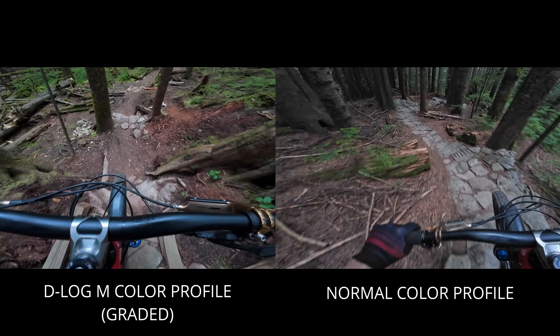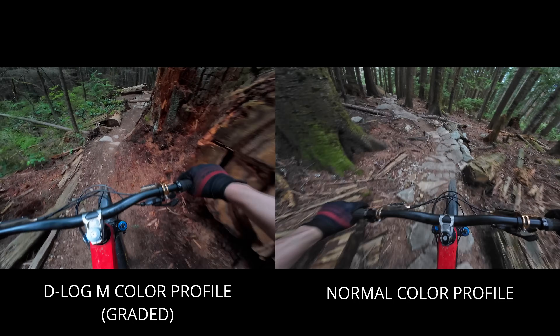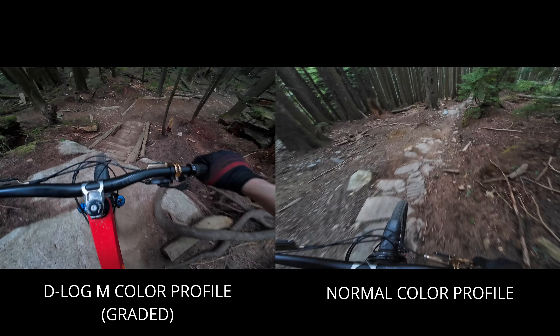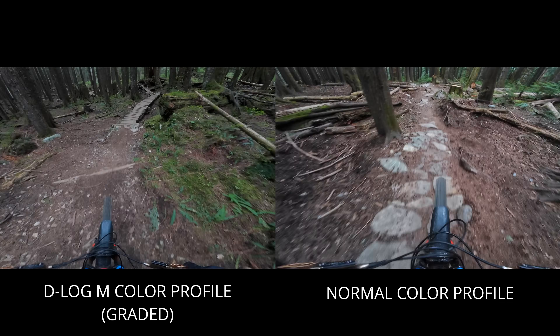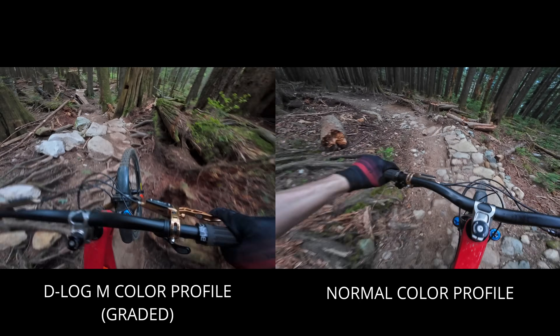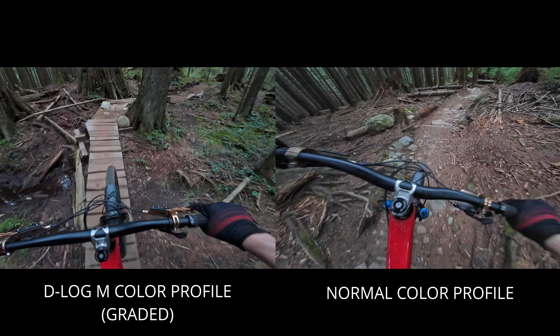Here's a comparison between color graded D-Log M footage and another clip filmed using the normal color profile with automatic settings. These clips were shot back to back on a day with nice even lighting, and I can't say I see a significant difference between the two — although my color grading expertise is fairly limited. On days like this with decent lighting, I think the automatic settings look pretty darn good and also save some time when it comes to editing.